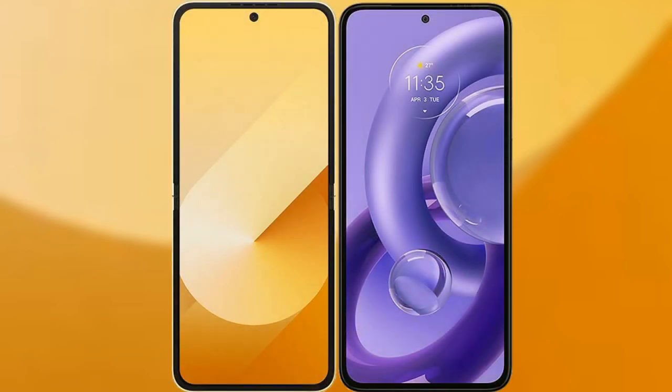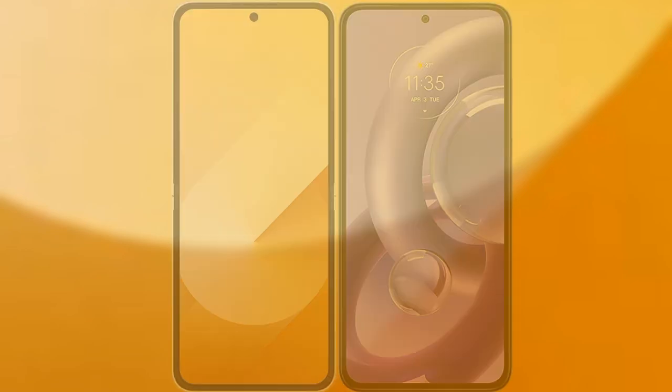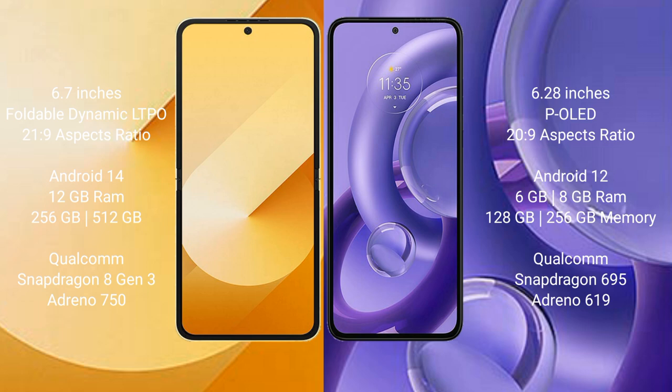I will compare the new Samsung Galaxy Z Flip 6 with Motorola S30 New. The Samsung Galaxy Z Flip 6 comes with a 6.7-inch foldable Dynamic LTPO AMOLED display with an aspect ratio of 22:9. The Motorola S30 New features a 6.28-inch APLED display with an aspect ratio of 20:9.